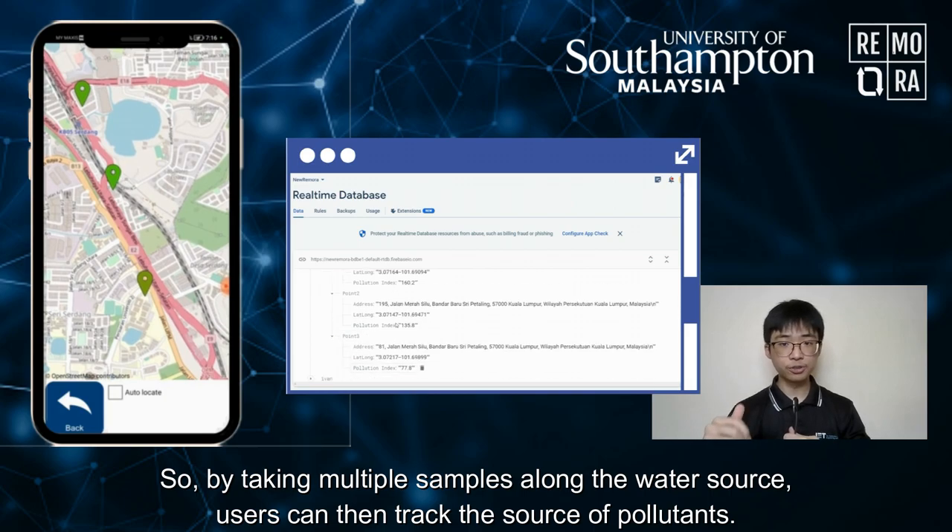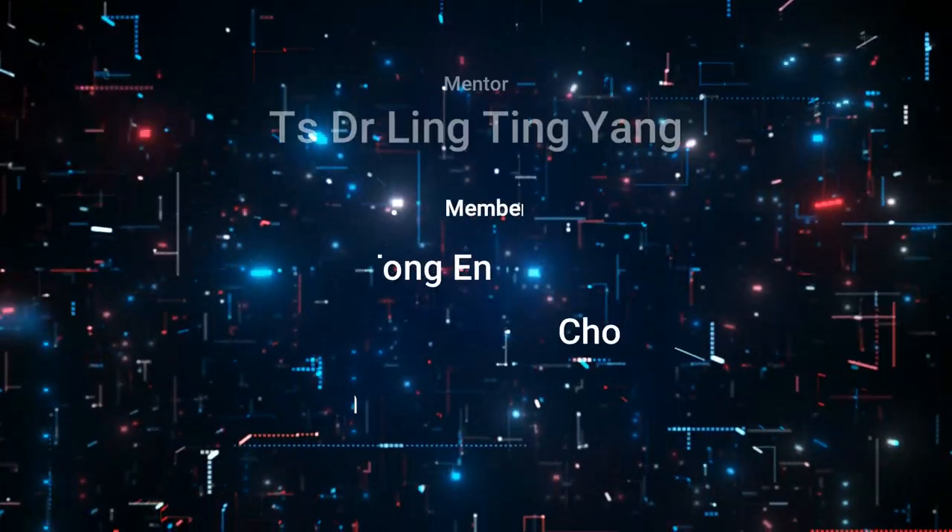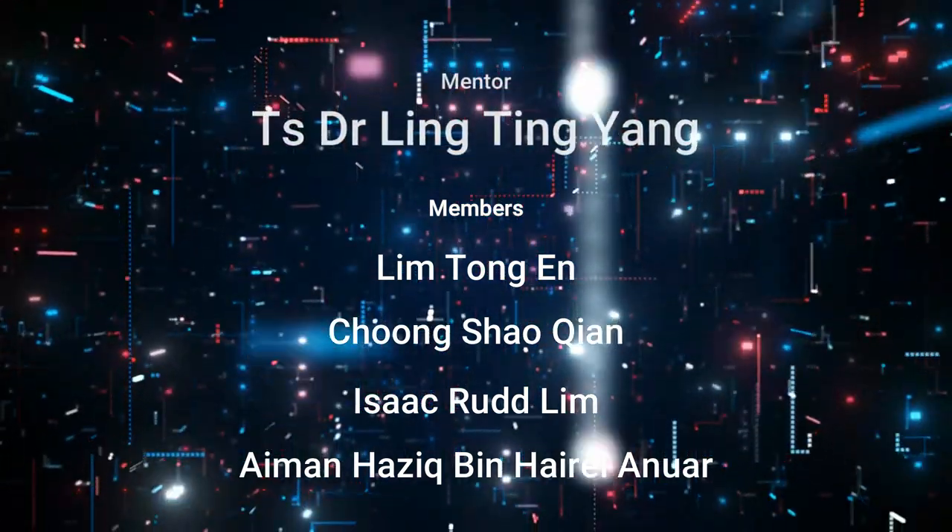So by taking multiple samples along a water source, users can then track the source of pollutants using the Map View for the dataset.